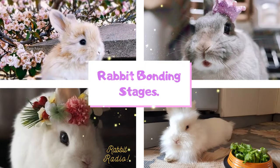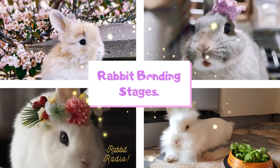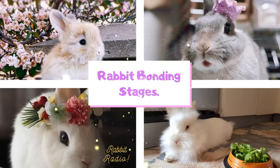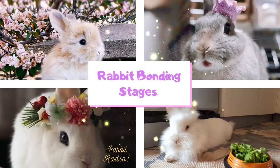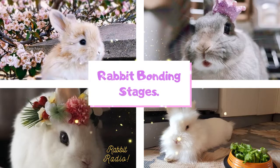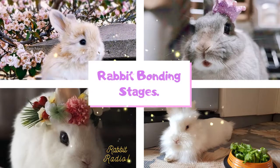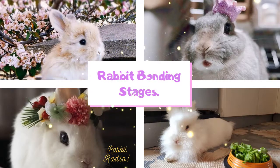Bonding rabbits is very easy if you know the techniques and understand the behavior associated with rabbit bonding stages. I have explained all the noticeable behavior that will allow you to realize when your rabbits have started to make a friendship with each other. In this audio, you will find the two-stage process for bonding rabbits and answers to frequently asked questions associated with bonding house rabbits or bunnies.